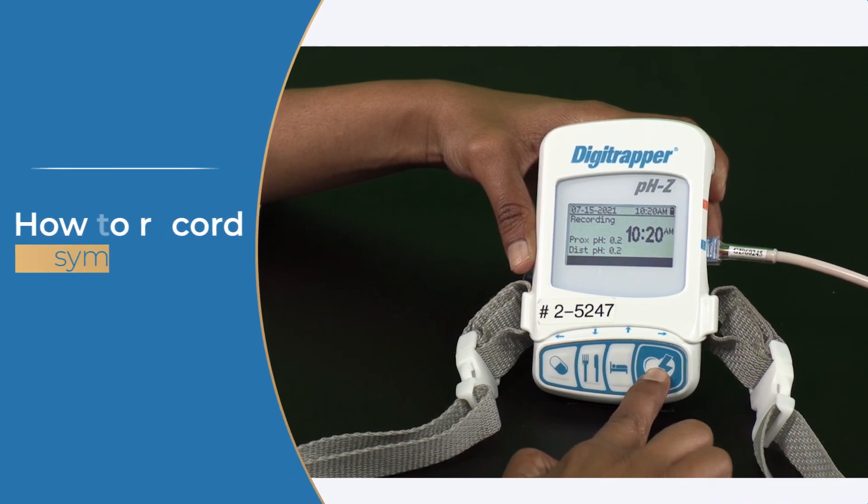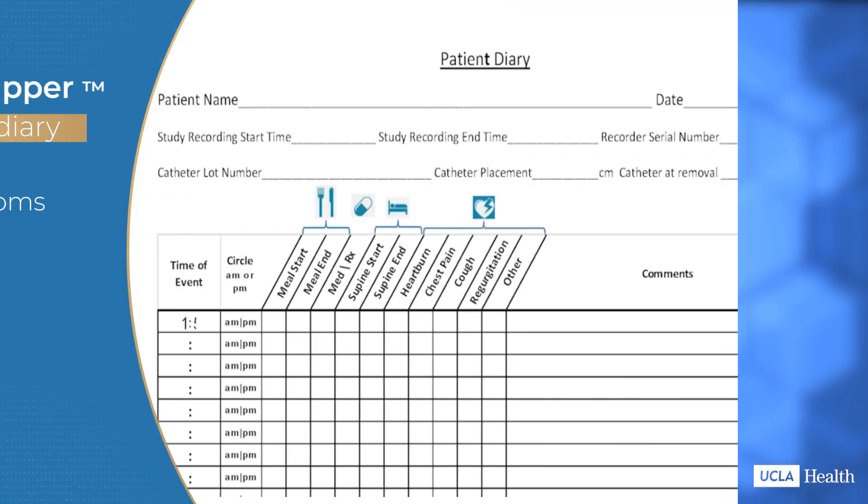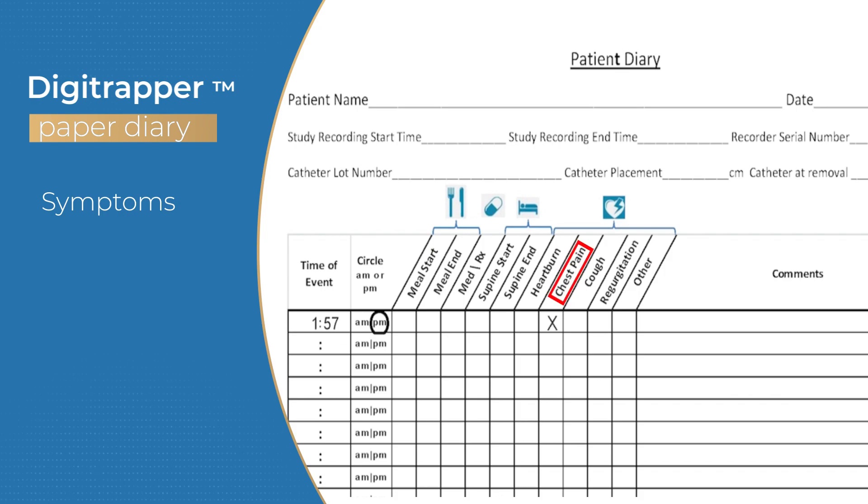When you experience a symptom, press the symptom button once when it starts, but you also need to record it in the diary so we know the type of symptom you had. Write down the start time and check the box that matches your symptom. If your symptom isn't listed, check the box for other and describe it in the comments section.